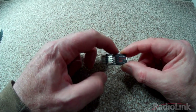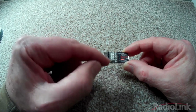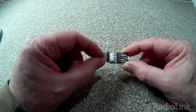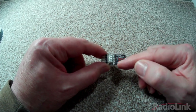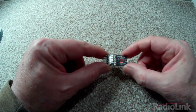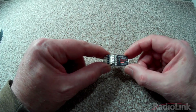The input for SBUS or PPM is the top connection, and then you have four channels for the outputs from the gyro. They have to be in the correct order: channel one has to be ailerons, channel two has to be elevator, channel three is throttle, and channel four is rudder.